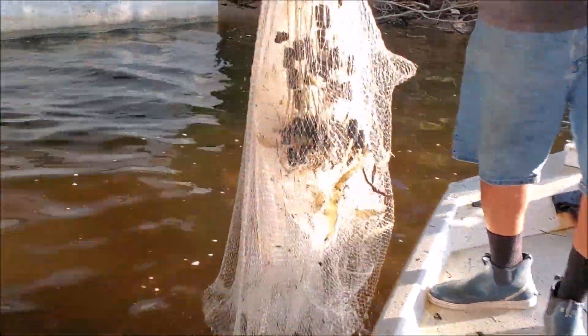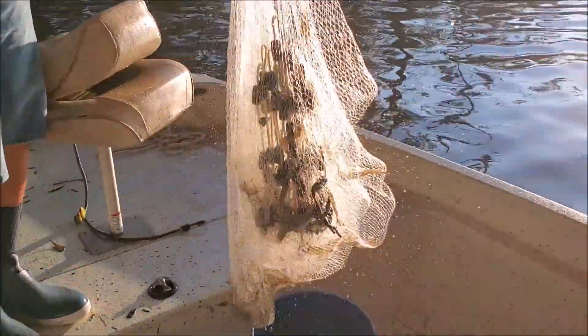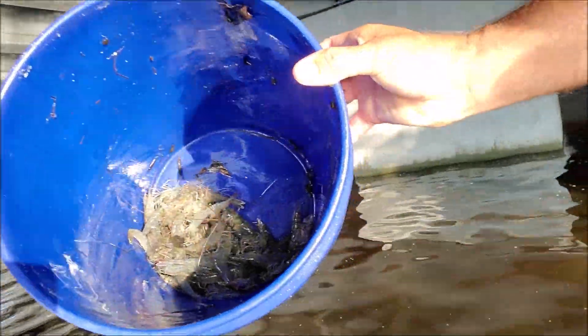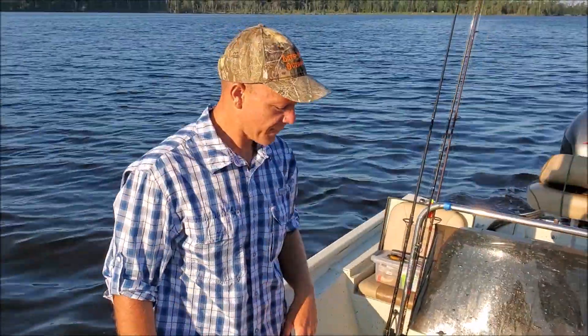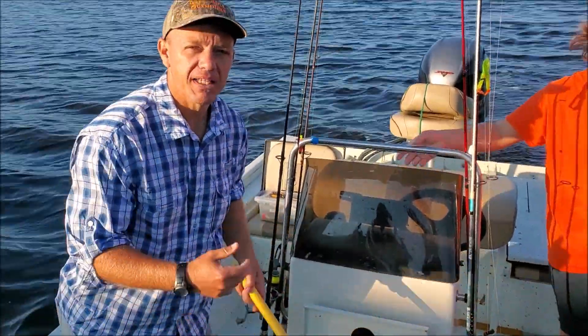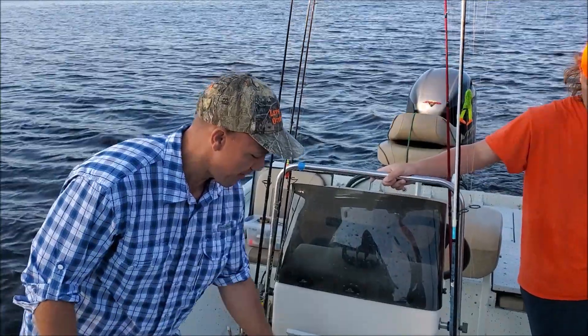Got a net full of shrimp that time! As you can see, we're throwing the throw net catching some live shrimp, some mullets, some menhaden — gonna throw those in the live well and go fish. Got a bucket full of shrimp right there. If we don't catch any fish, we keep catching shrimp like this, we'll go home and eat those suckers. We caught mullets, menhaden, and shrimp — and shrimp was the big catch of the day so far on the bait run.